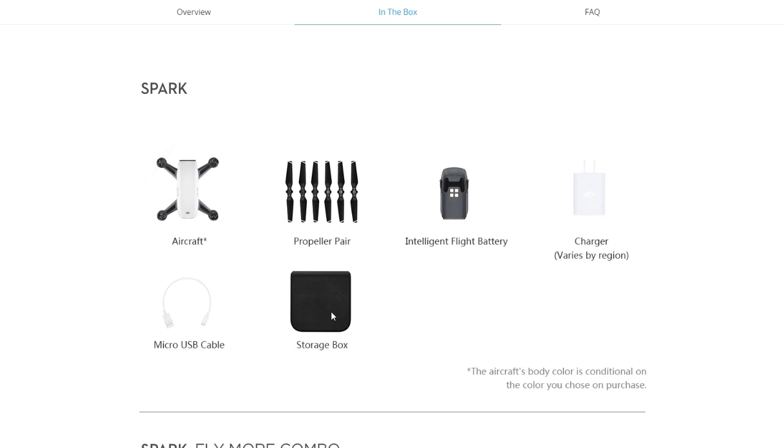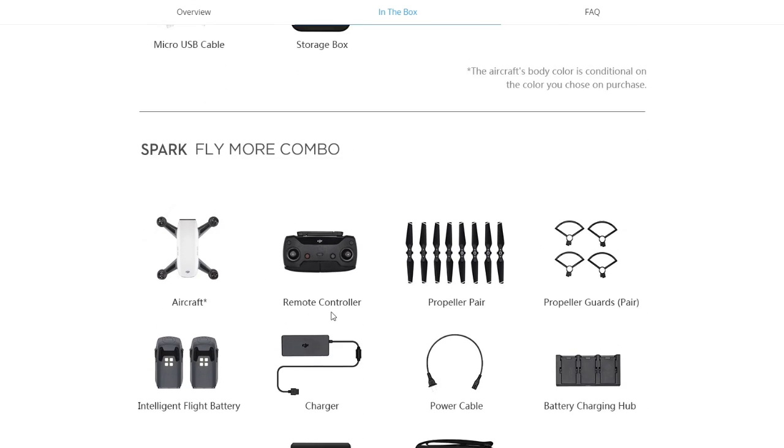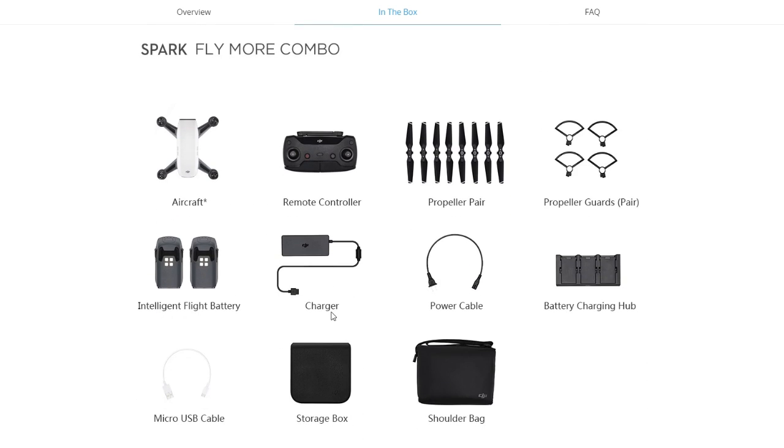The basic Spark gets you the copter, the blades, a battery, a charger, a micro USB cable, and a storage box. But something struck me as missing. I scrolled down to the Spark Fly More combo and yeah, you get a lot more stuff and you're paying $200 more — but notice: the controller. You don't get a controller with the base unit; you're expected to use your cell phone. Your cell phone is not going to get you a 1.2-mile distance, so I would have been very disappointed to get just that.